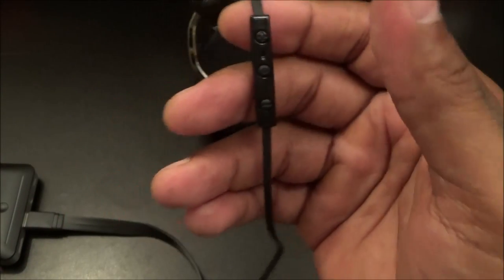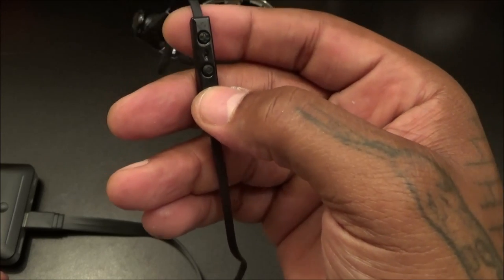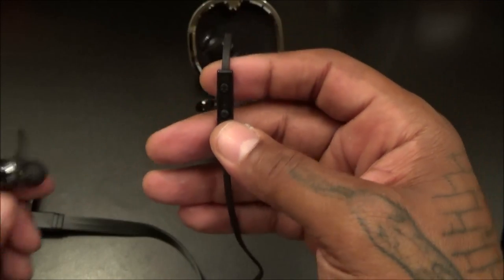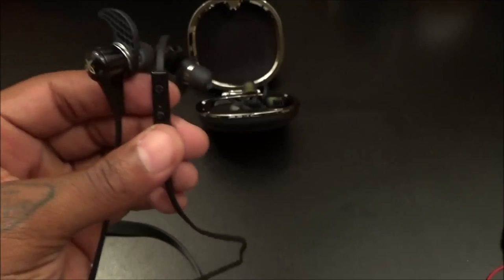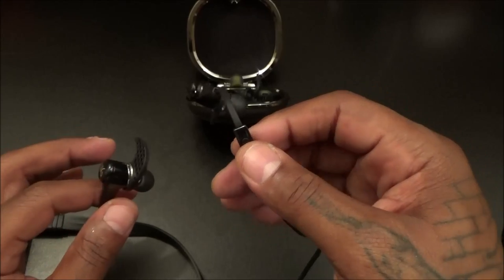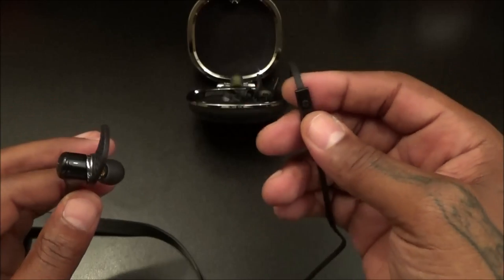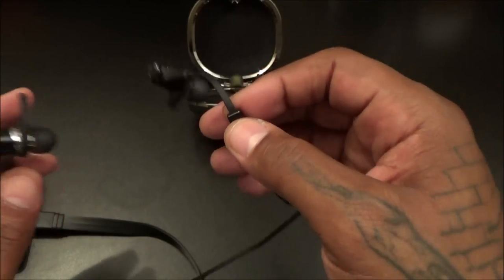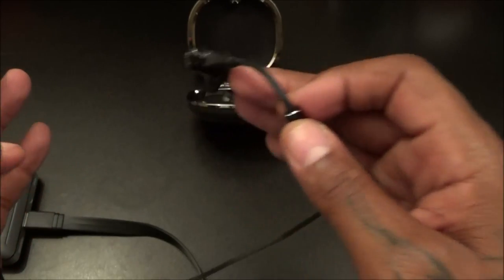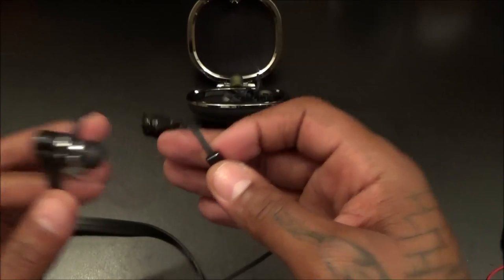For the controls: hold down volume up to skip to the next track, hold down volume down to rewind to the previous track. One thing I didn't love — when you press volume up it briefly pauses the music and you get a beep for each volume level. So if you're going from minimum to maximum volume you'll get a series of beeps and pauses. If you're constantly adjusting the volume that might get a little annoying, but since I always listen at maximum it doesn't bother me.